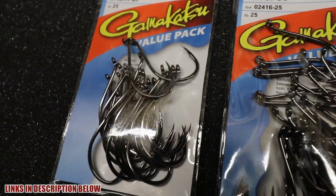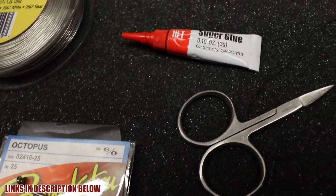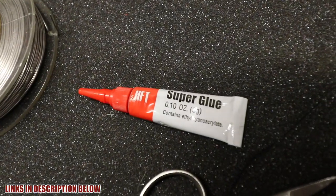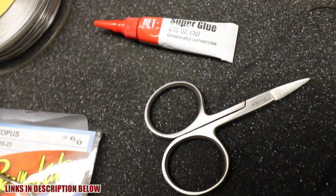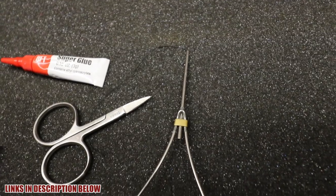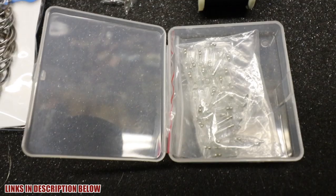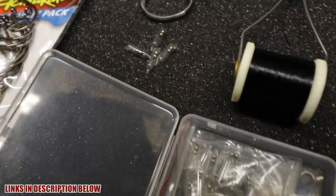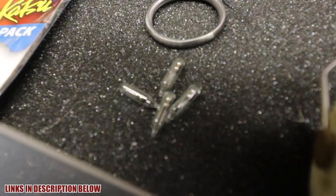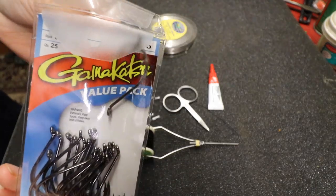A Gamakatsu 7/0 or 6/0 are ideal for striped bass live-lining eels. We're gonna need super glue — you can go to the dollar store and get that. A pair of scissors, and for those of you who tie flies, this is one of those little fly-tying rigs. You can go on Amazon and get little glass beads — that's them right there. The ones with the pointy end, we'll get to that in a second.